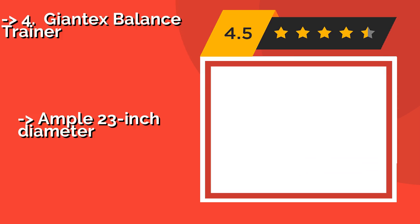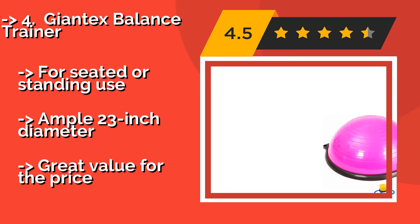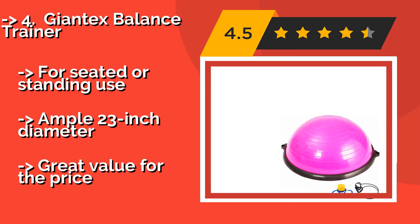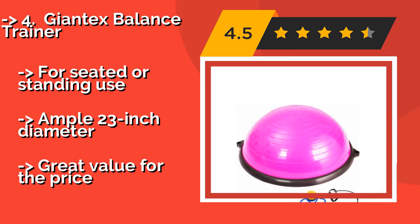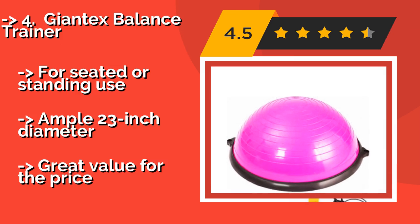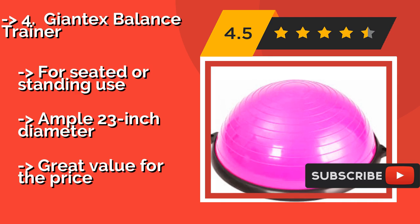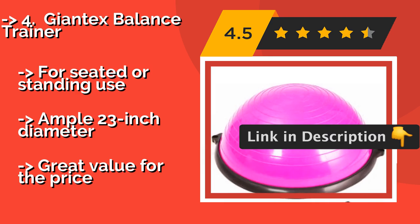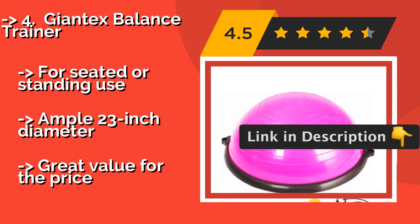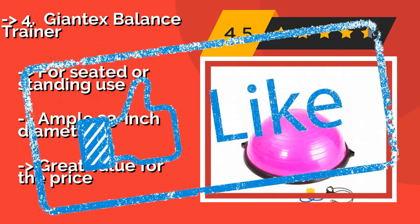The Giantx Balance Trainer, around $53, provides a lower and upper body workout for fitness enthusiasts and athletes of all ages. It boasts a sturdy hard plastic base, comes in a bright pink hue, and can be inflated easily to your desired resistance level with its included foot pump. It is suitable for seated or standing use and features an ample 23-inch diameter, offering great value for the price.